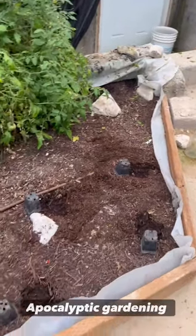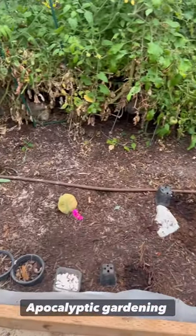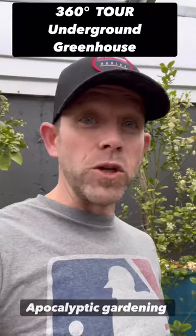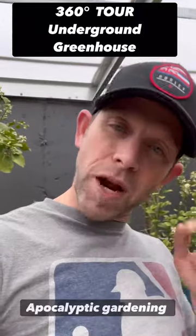This is where I planted the pepper plants yesterday, that's where I buried the mouse, and right there you can see the pineapple plants. I'm going to be doing a ton of exciting experiments down here this year, so hit the subscribe button below.